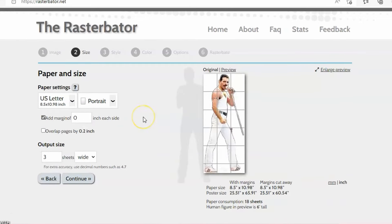We have Freddie here and I've changed this to two inches. It shows you the poster size — the poster size with margins cut away is the one we want to look at — and it tells you how many papers it's taking to print. I'm changing this to US Letter because that's what I'm printing on. He's a little bit taller, but I left a gap below and above his head to make up for that. If you need a specific exact height, you'd need to be very specific with the space you leave on top and bottom.